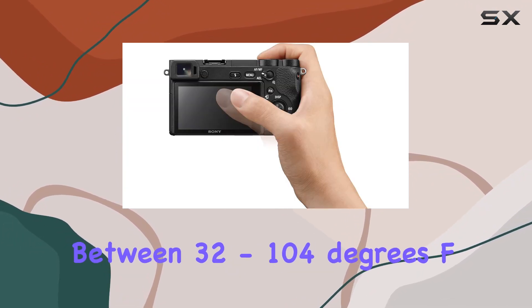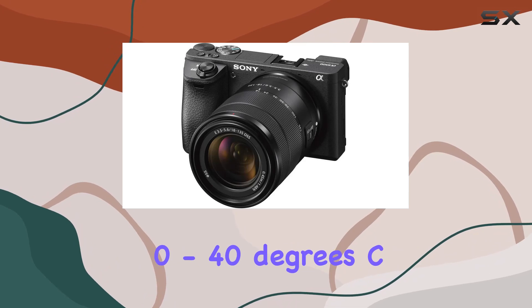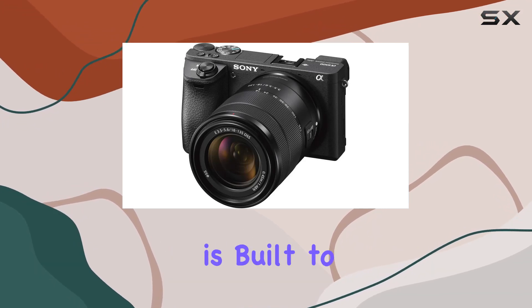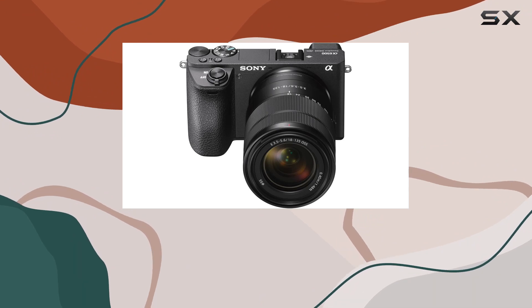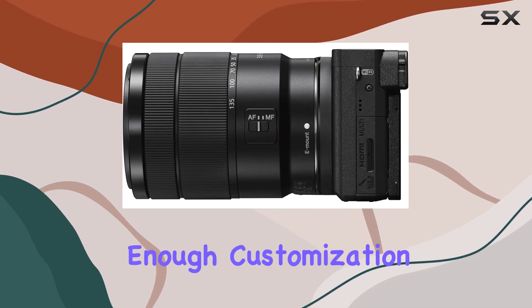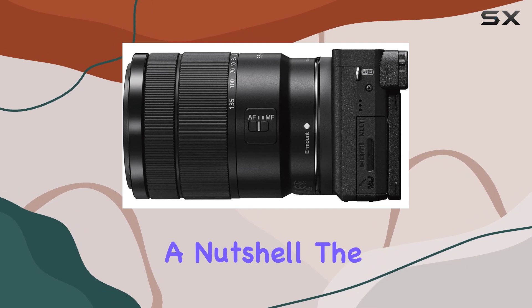Operating between 32 to 104 degrees Fahrenheit (0 to 40 degrees Celsius), this camera is built to accompany you through different shooting environments. With automatic and exposure control, it offers enough customization for both amateurs and pros alike.